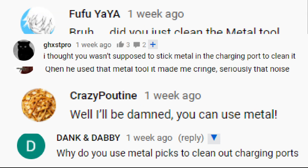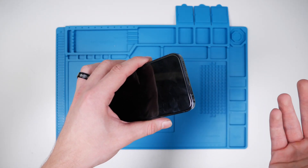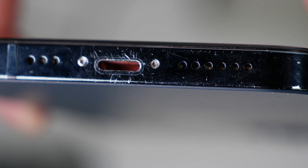There's been a lot of controversy. I always use metal to clean the charging port and I've never had any problems at all, but some people in the comments keep saying that it's dangerous. They say that you can short the charging port or you might damage it.